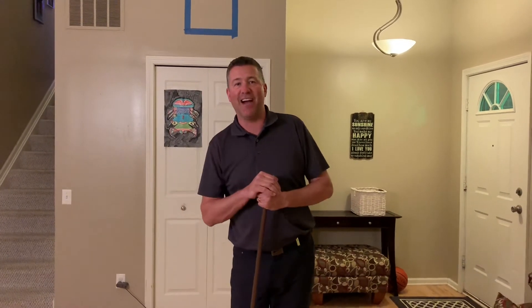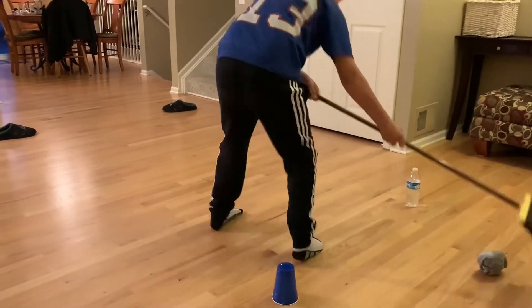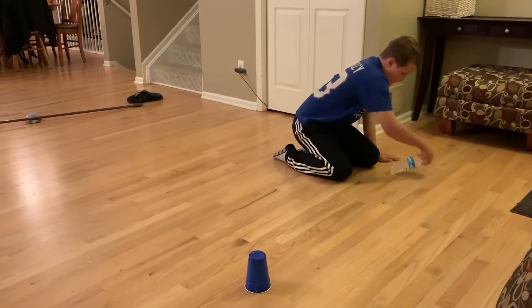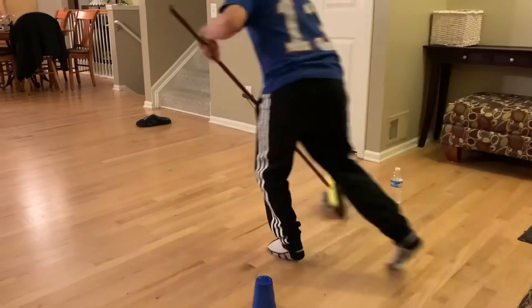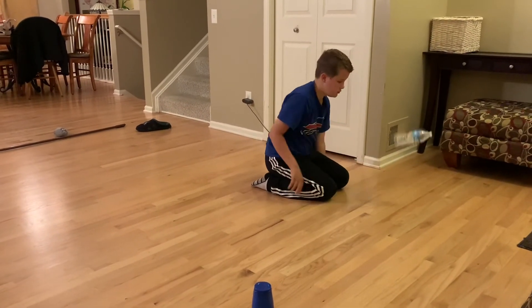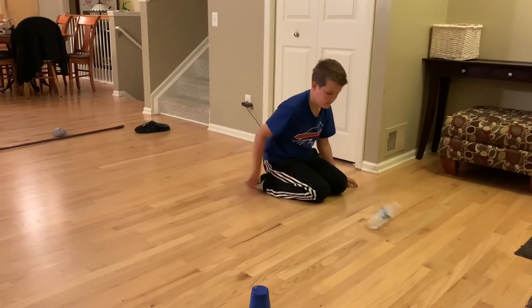My son Tyler is going to give this a try — let's see how he does. All right, boys and girls, Tyler was able to get two goals in one minute. He made the goals, he just couldn't make that bottle flip. Let's see how you do — hope everything's going well, enjoy!